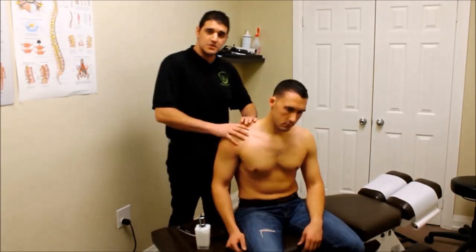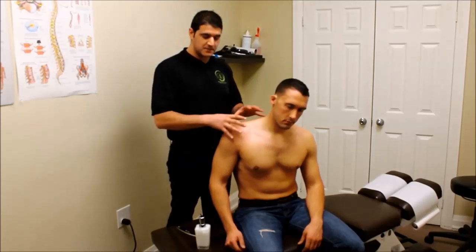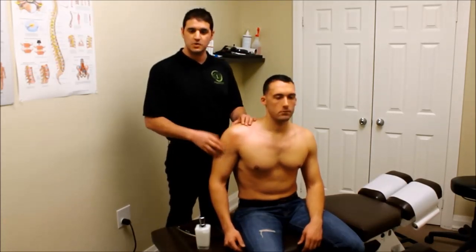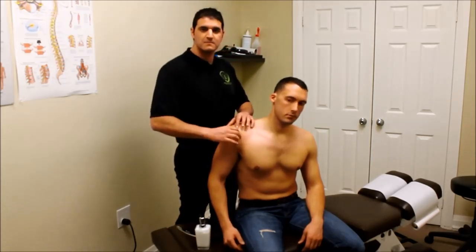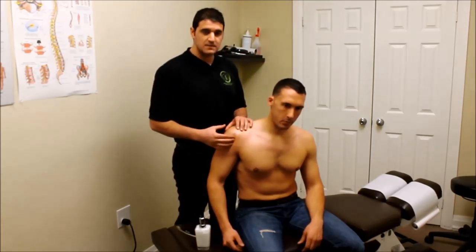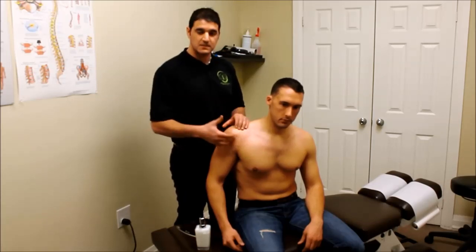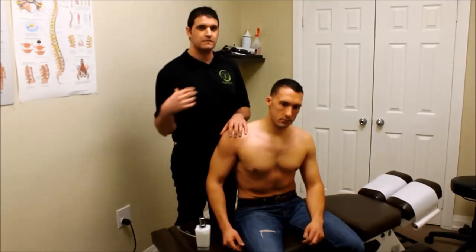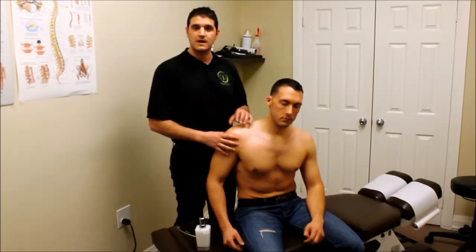Once that shoulder is nice and warmed up and I've done the whole shoulder complex, I can start getting in with my hands using active release technique — short form ART. What that is: it's compression and pressure points on specific muscles while the person is actively moving. What that does is cause a hyper-stretch right underneath my hand, decreasing the scar tissue, decreasing the adhesions in the muscle, allowing fluid motion to occur, and helping to restore the muscle motion.